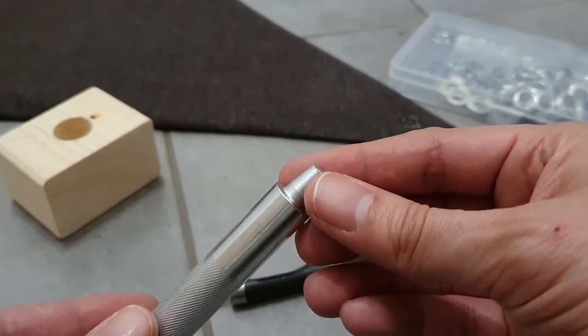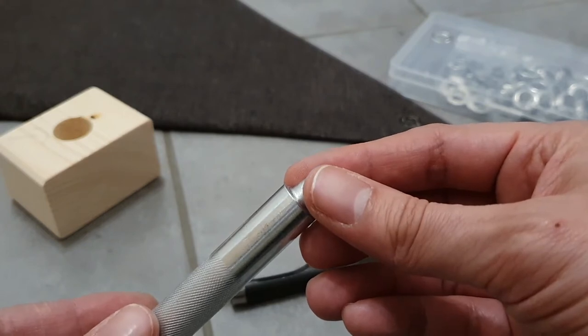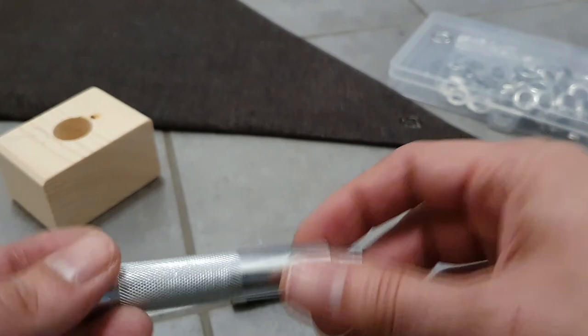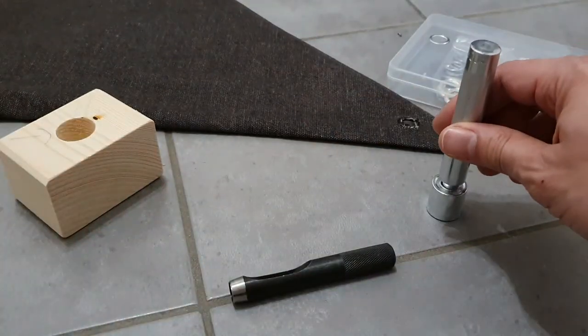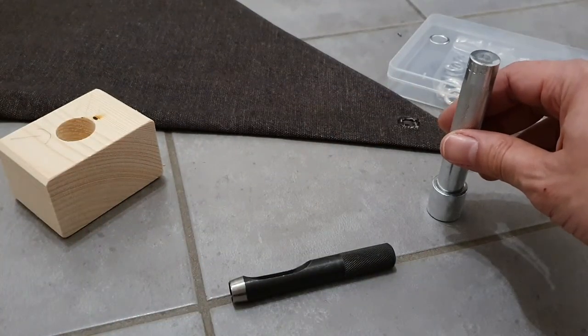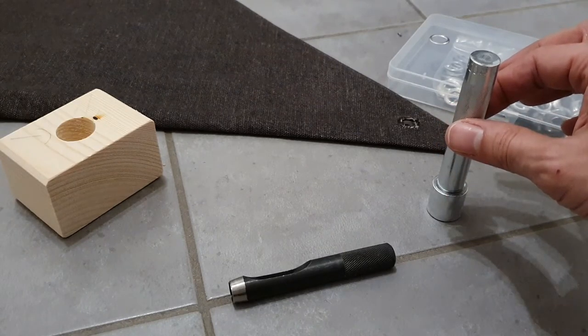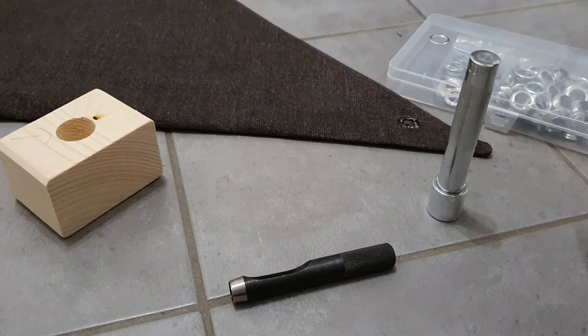The problem I ran into is that if you really want the grommet to look good, the hammer should hit the grommet always from the same angle, so it basically shouldn't move. But the problem is that it's very hard to do.